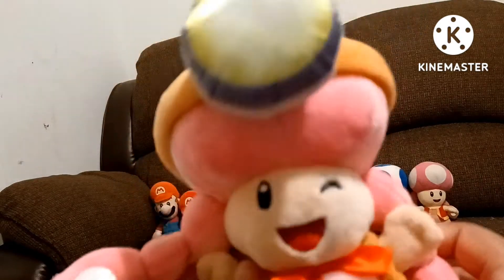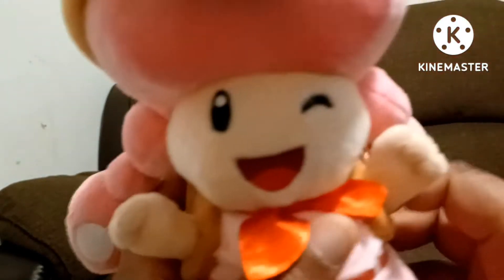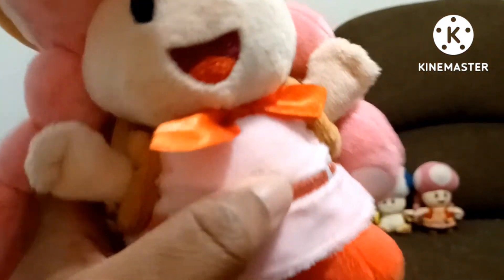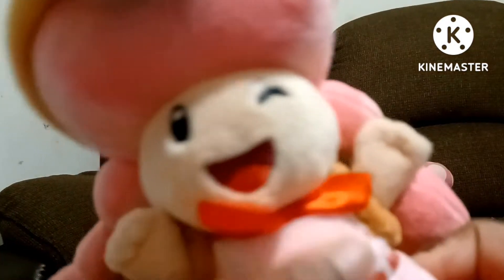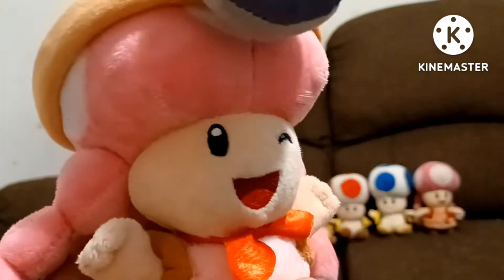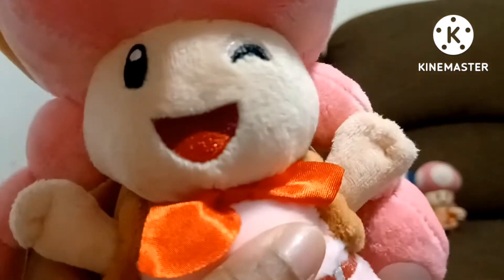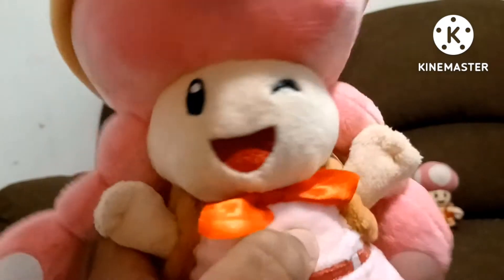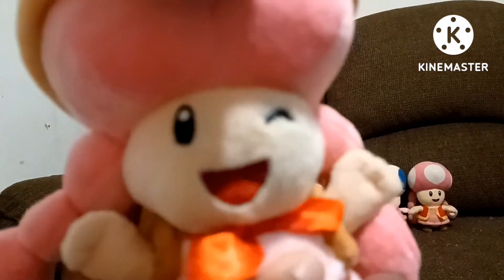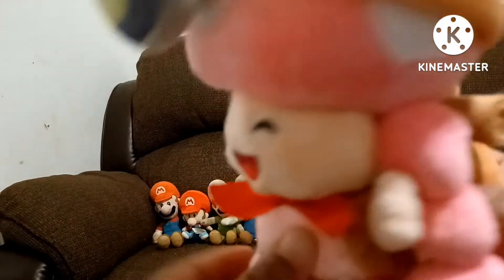The next toad plush is Captain Toadette. I think I got her a few months ago from Amazon. She is also a bootleg because she's not official — Nintendo never made the official Captain Toadette, so I got the bootleg instead. She looks so much better. This toad is sisters with that Toadette. I named this one Toady, because she's Toadette's sister. This is Captain Toadette and I got her a few months ago. I'm very glad I got her.